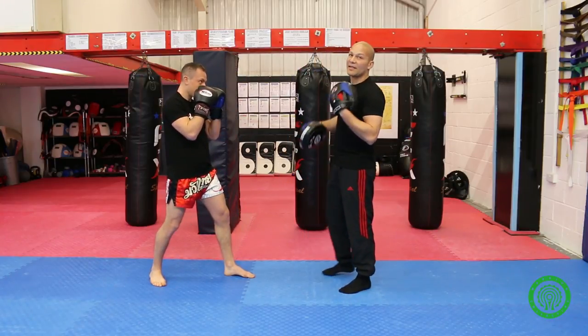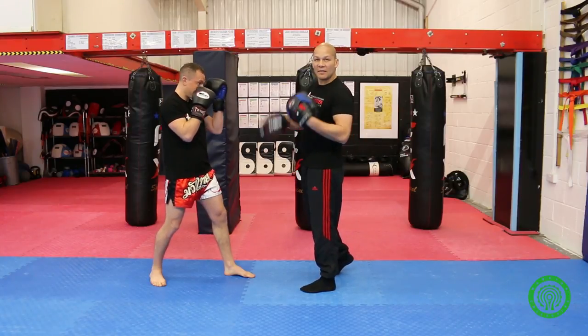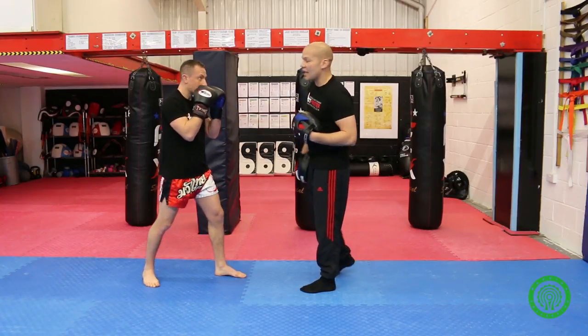Choosing the right range for a technique is essential. Once he's got good range on the technique, he's got full extension and he's punching through the pad — we'll look at rotation.